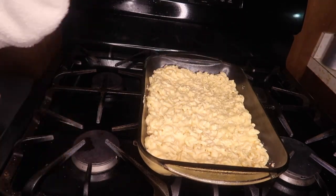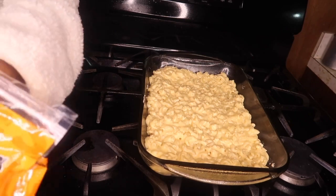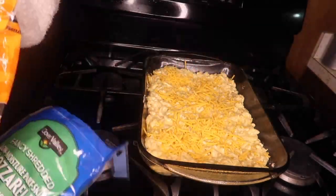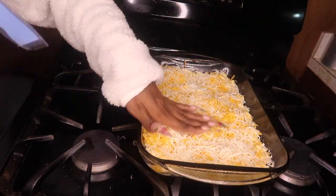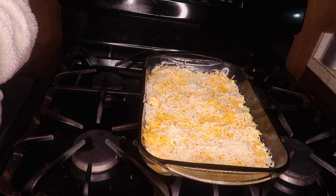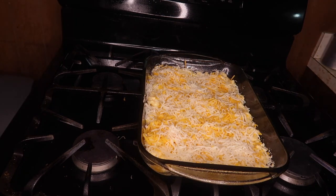Boom. We're not done yet — now we're going to top it with some cheese. Just take the sharp cheddar and mozzarella, or whatever cheese you decide to use, and add some on top — just enough to cover the surface. Then we're going to add unsalted butter and breadcrumbs. Breadcrumbs are optional — if you don't like them you can just stop here and put it in the oven. But I like breadcrumbs so I'll show y'all how to mix that up.